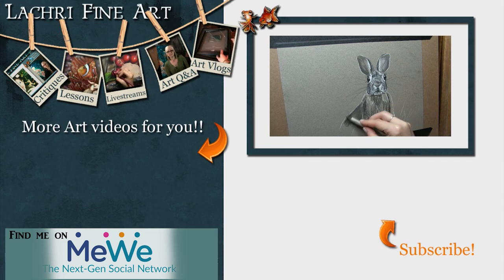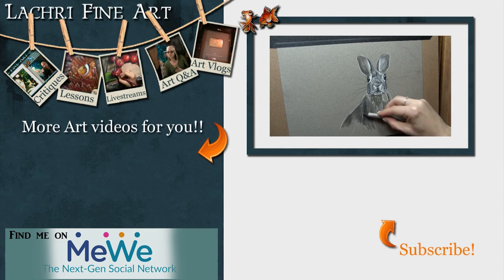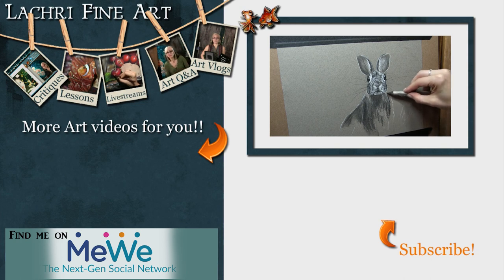Have you subscribed yet? If not, I have a handy button right there — it's round with an orange arrow going towards it. If you click on that, it'll help you keep up to date with all of my new art videos every single week. Also make sure to click on the bell notification icon, because YouTube is absolutely terrible about notifying people when new videos go up. You can also sign up for my email newsletter — I send that out once a week with updates about whatever videos went live and some art motivation tips.